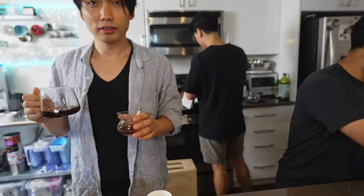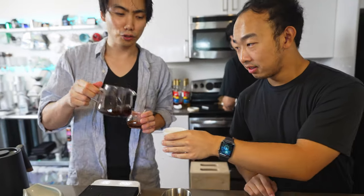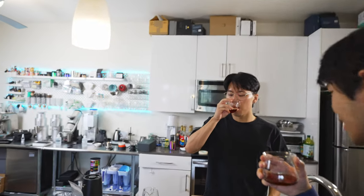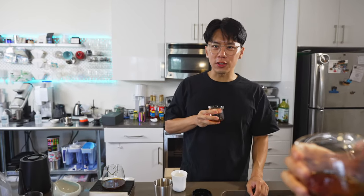It doesn't even smell like a Diego. It doesn't smell as perfumey as most Diegos smell — it smells super processed, like a good Ethiopian. He is a Gesha. Tasting it: the earlier brew kind of tastes like a V60. They all taste like V60.